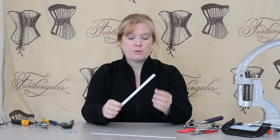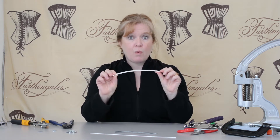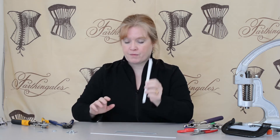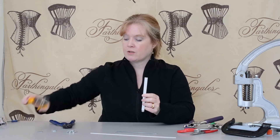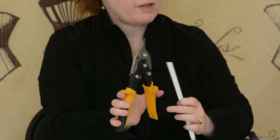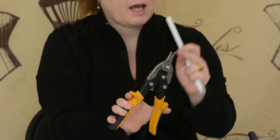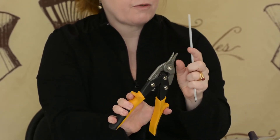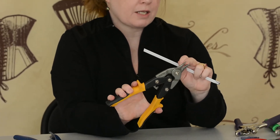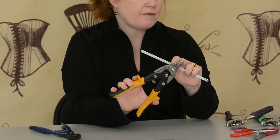Now I'm going to go on to spring steel. Spring steel is white, it's flexible but fairly stiff and strong. To cut this you need tin snips — the tin snips usually have a yellow handle, they can have longer jaws than these — and what's important is that there's some serration on the jaws, and not all tin snips have serrated jaws.